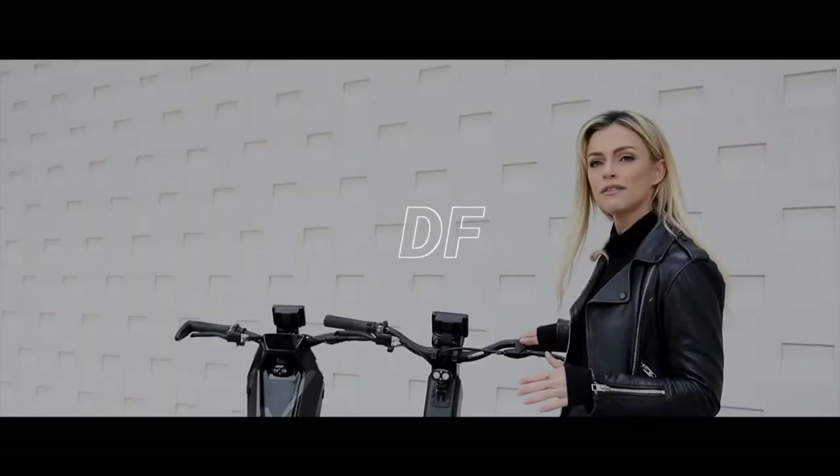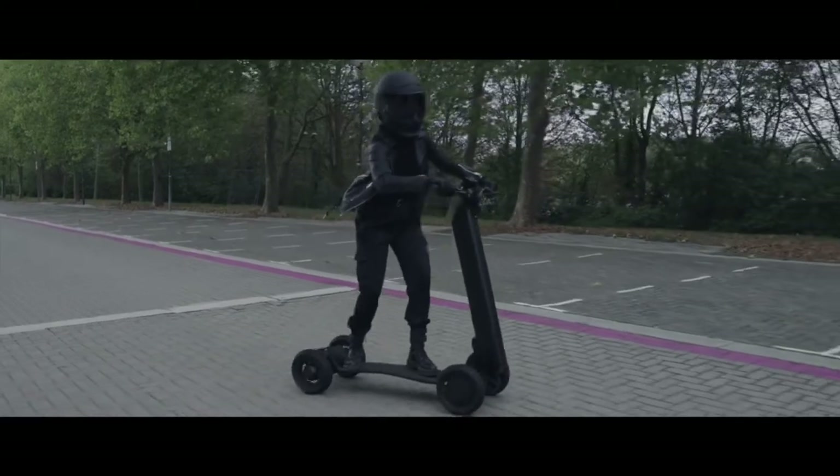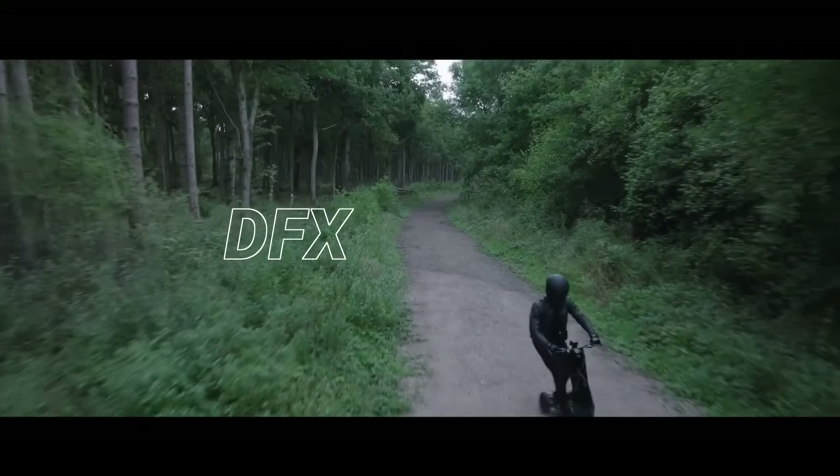The Dragonfly comes in two different specs: you have the DF, which is set up for urban environments, and then the DFX, which is multi-terrain for the great outdoors and the city streets too.